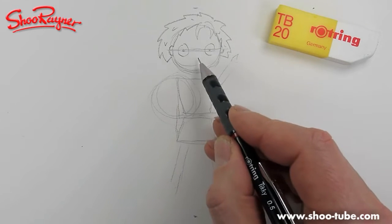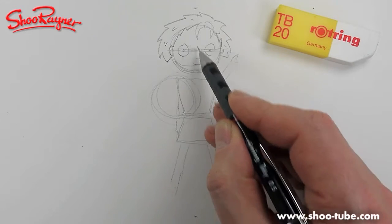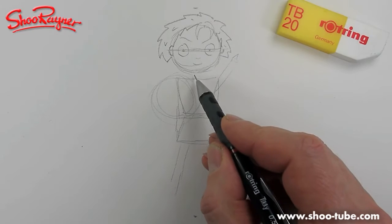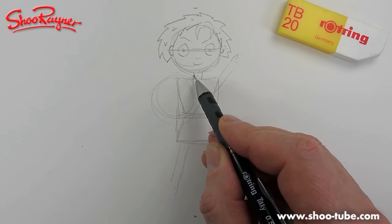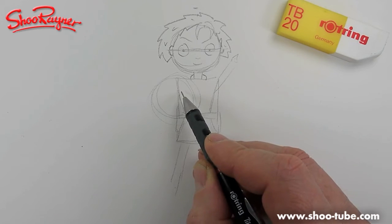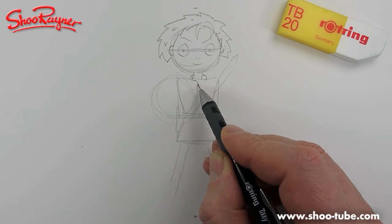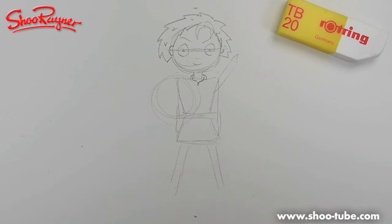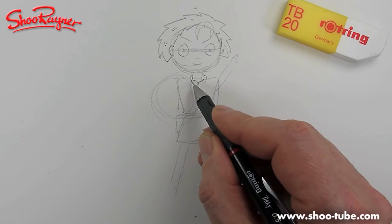His eyes are two circles, plus a nose and a mouth. Let's give him some serious eyebrows. Then he's going to want a neck. If you bring a line around from behind the neck like that, then just inside there are two S-shaped things — that gives you the collar.